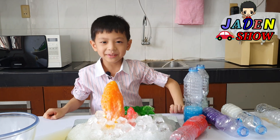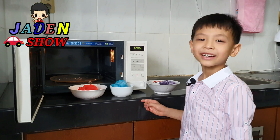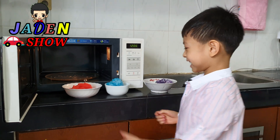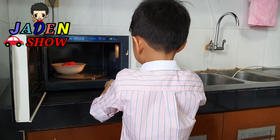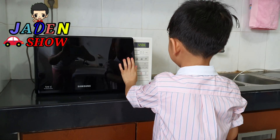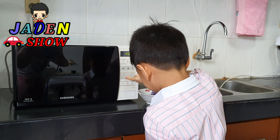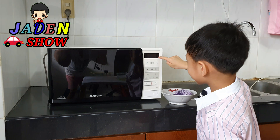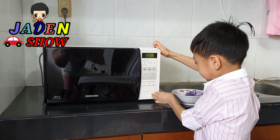Now let's do the next one. There's no frozen already, right? Now let's put it in the microwave for one minute. Close it up, and now press, press, and press. Okay! But I'll first kick it up. Let's go!